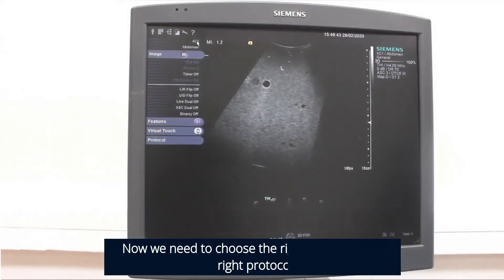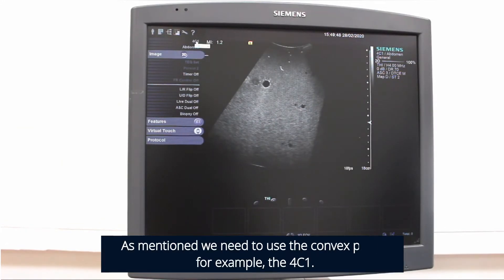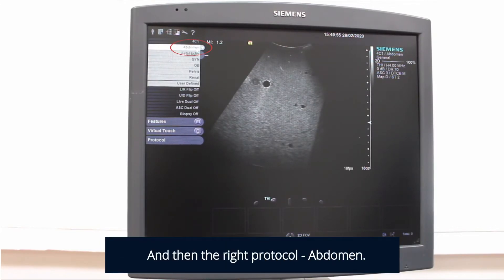Now we need to choose the right probe and the right protocol. As mentioned, we need to use the convex probe, for example the 4C1, and then the right protocol — Abdominal Transducers.